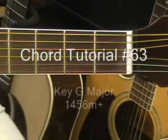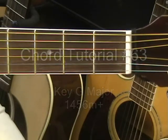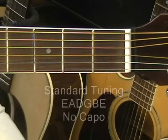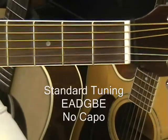Hi and welcome to chord tutorial number 63. Today we'll be covering popular chords in the key of G major. The guitar is tuned standard E A D G B E and there's no capo.